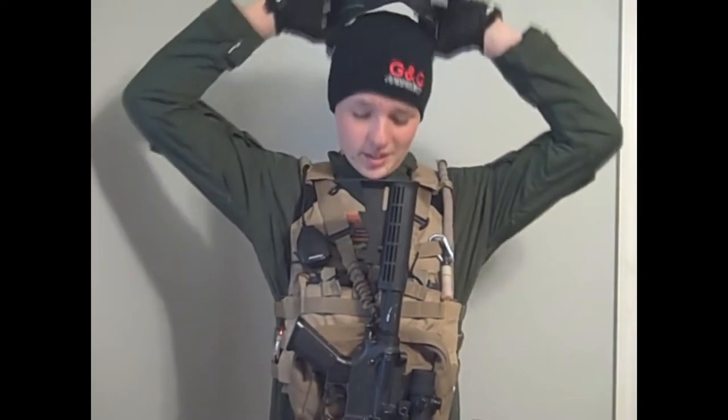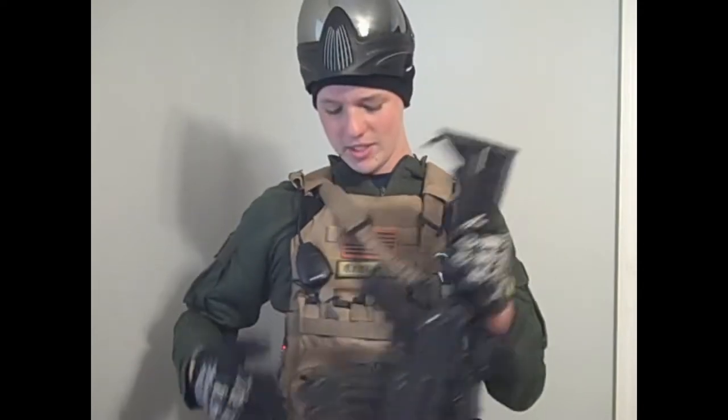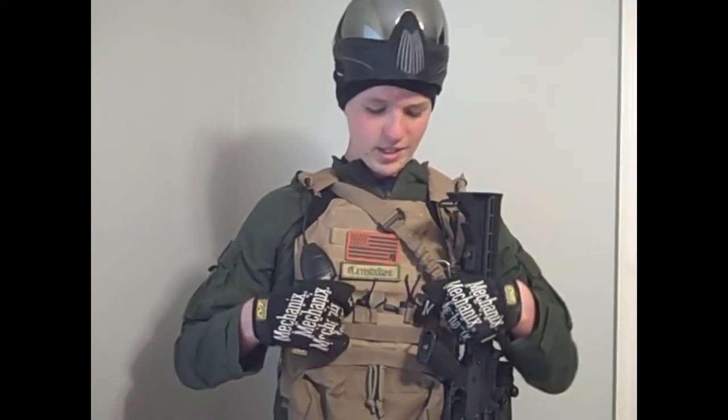On my head, under this, I have my G&G courtesy of Legendary Airsoft. Going on to my plate carrier, I have a DEFCON JPC plate carrier — it's really nice, I love this thing. I have KWA mags on it.